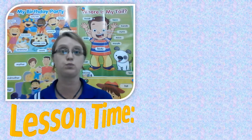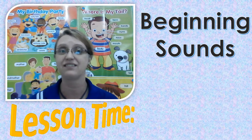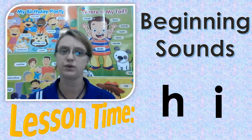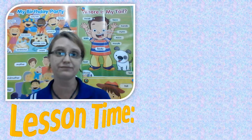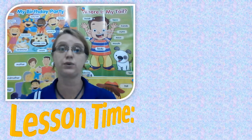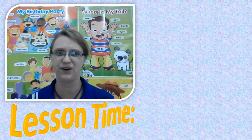Now we're going to do beginning sounds for letter H and letter I. So H and I. That's right. We're going to practice some of the words that we learned. Watch for the pictures as I say them so that you can learn. We're going to look, listen, and repeat. Are you ready? Alright.